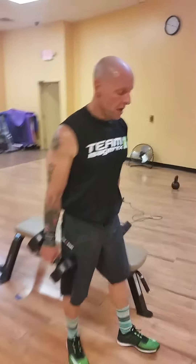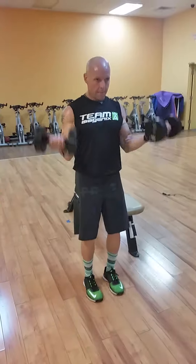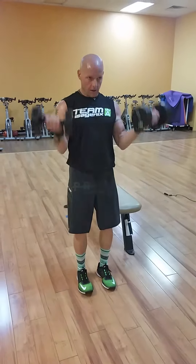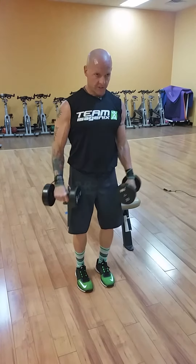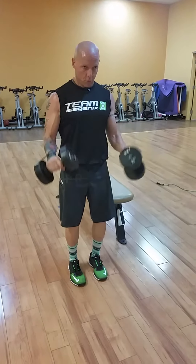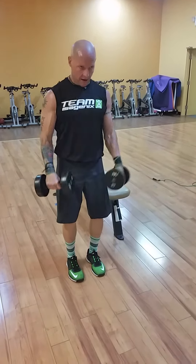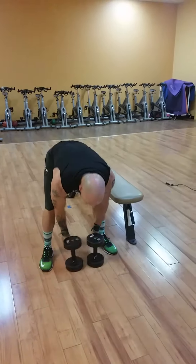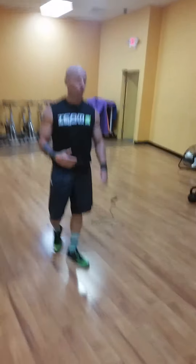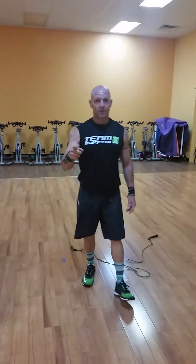The last move, number eight, is called the Zottman curl. Palms are open, curl up, turn at the top, reverse curl down, open them back up, curl up, squeeze, turn them, reverse curl down. That really gets every single area of the forearm and every muscle in the bicep, and really stimulates growth. Go through that eight times.